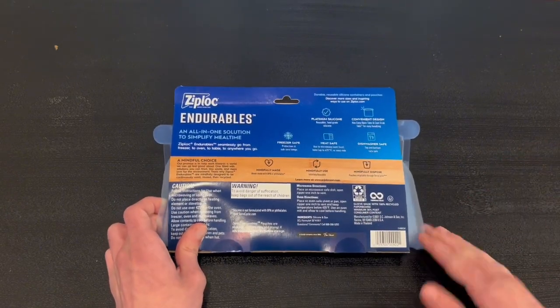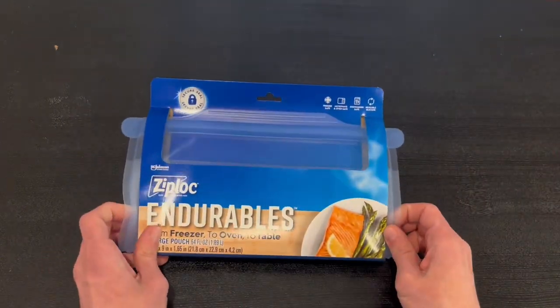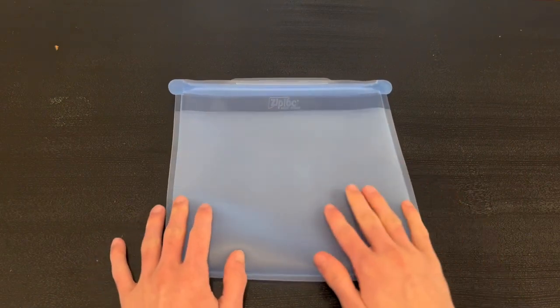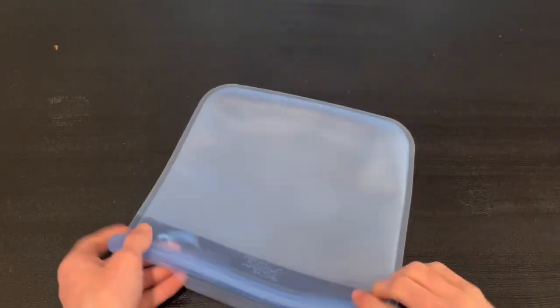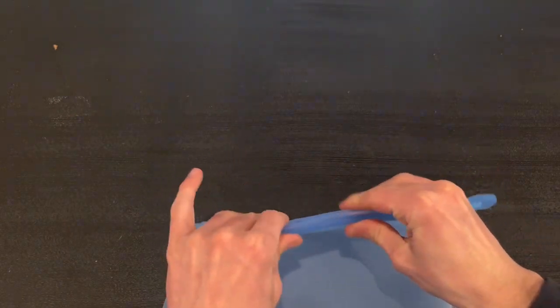Now I'm going to go ahead and open it up. I went ahead and took it out of the packaging, and as you guys can see we have the Ziploc bag right here. Honestly, I'm a very big fan of it — the quality is amazing. You can easily go ahead and clip it all closed.